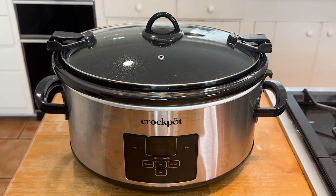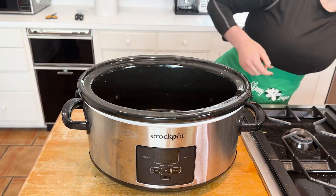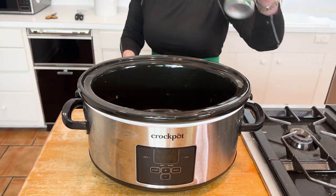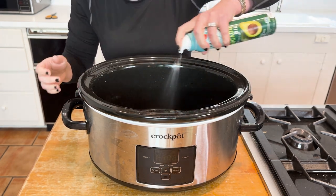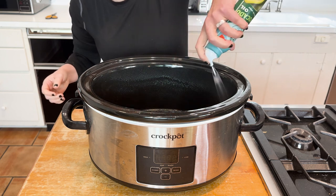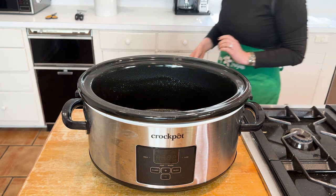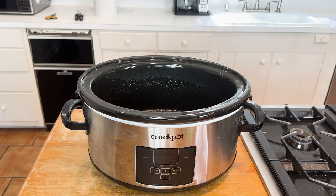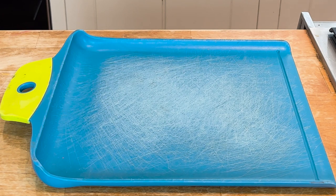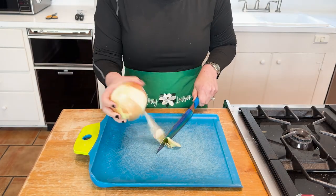Grab your scissors, can opener, and slow cooker. You can use slow cooker liners, but I'm going to pass today. Go ahead and give the slow cooker a spray with your non-stick cooking spray. I'm a little hesitant on the liners because last time I used them, they made a big mess — there was a little hole in it. Once you spray, put your slow cooker to the side, grab your cutting board and that super sharp knife, and you're going to slice that onion.